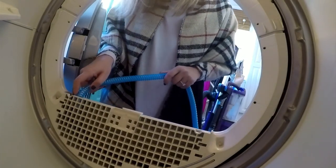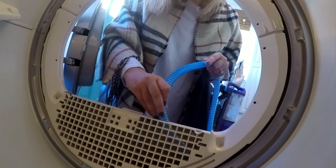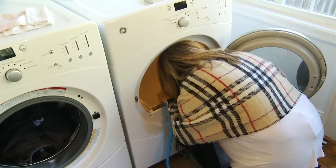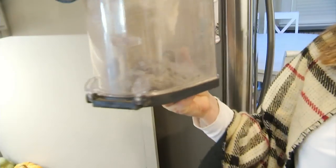Yeah, that's disgusting. It's gross. Inside the dryer where no one can reach. It's hard to angle it in there. You get a good bit out, but it definitely doesn't get everything. But it got quite a bit out.